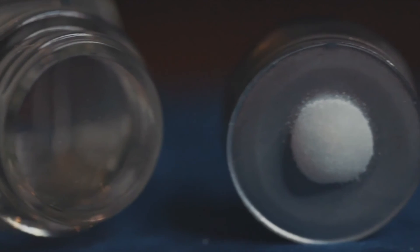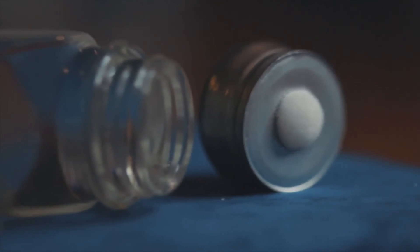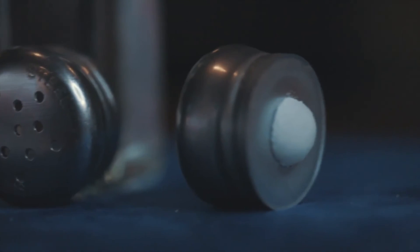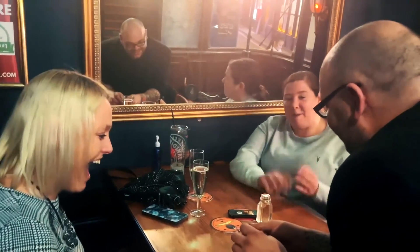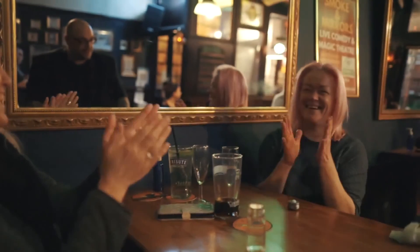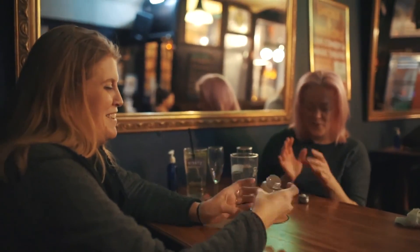Each one of these omni salt shakers is made out of liquid glass, which means it's durable, long-lasting — it takes a beating and keeps on ticking. This is Crystallise. Thank you.